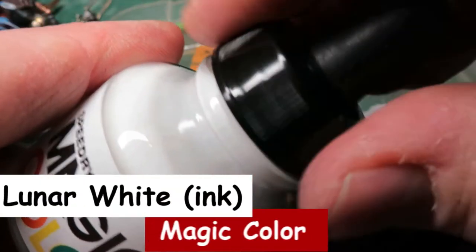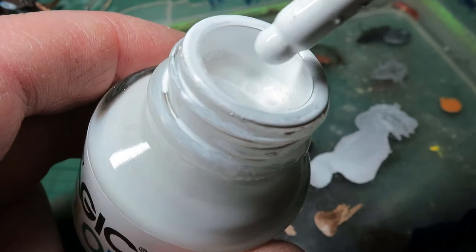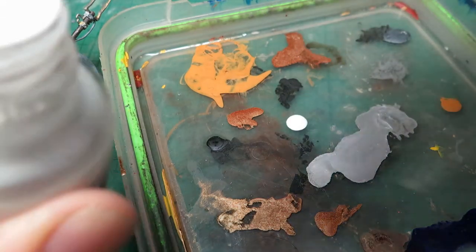This is a white ink. It actually comes from a starter set — I saw a box set of eight of them for half price, so I thought it was worth a try.